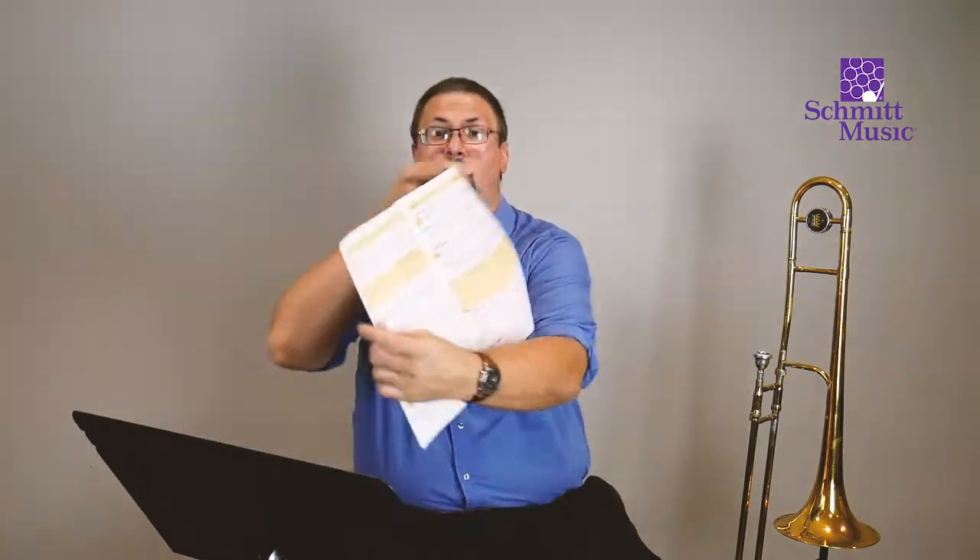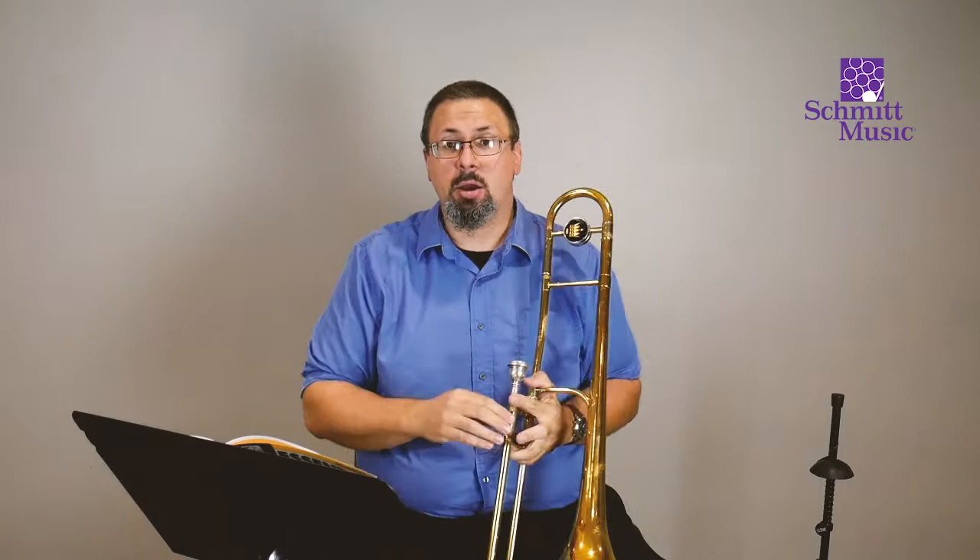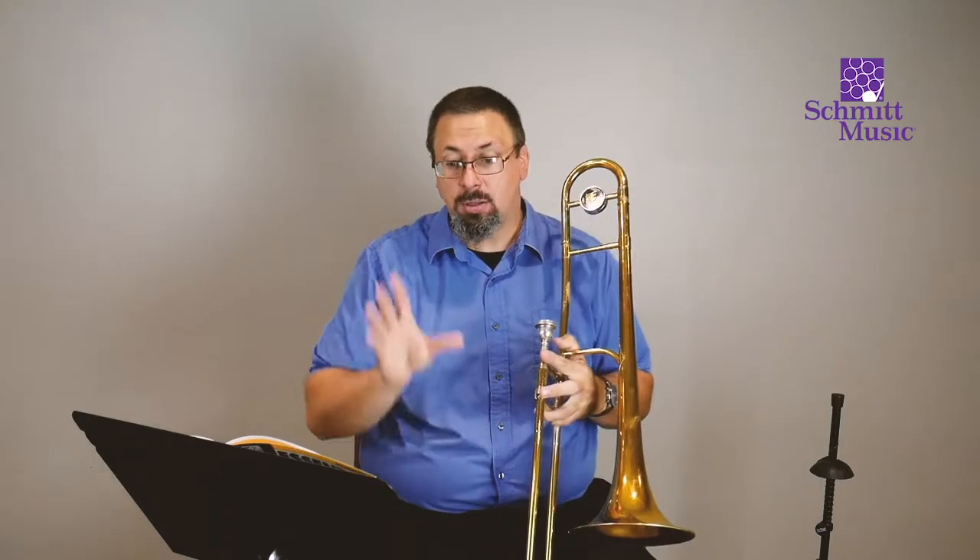Refresh yourself on how to make your first sound and how all of this is working. Then we are going to get started with our first notes here. We're going to go to page number four, up in the top left-hand corner, and we are going to look at exercise number one. The first note we are going to play on our trombone is called an F, and it's going to sound like this.